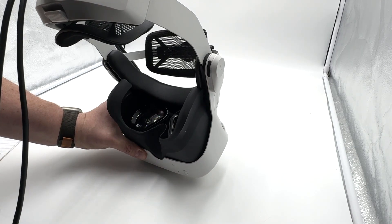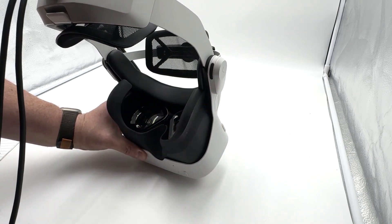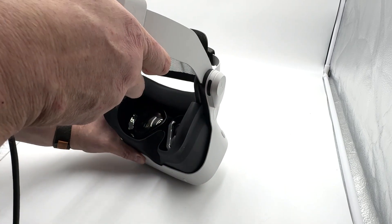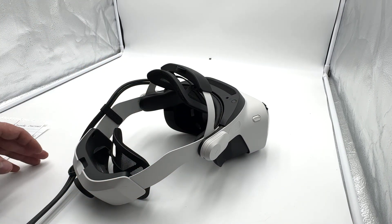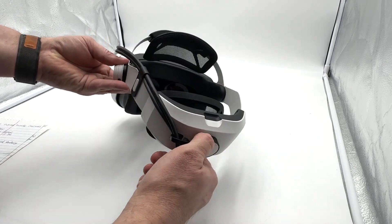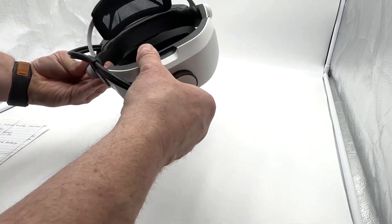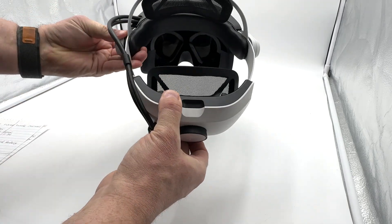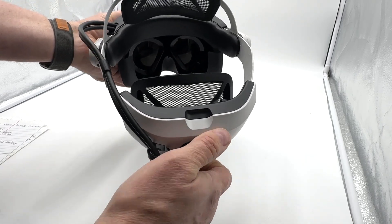The built-in speakers kind of remind me of the Quest 3 — the Quest 3 is quite a bit louder and has better sound than the Quest 2, and this sound solution reminds me of the Quest 3 a little bit. On the back, we've got the typical tightening mechanism, and it does have a release below that lets you just pull it out, which is kind of nice.